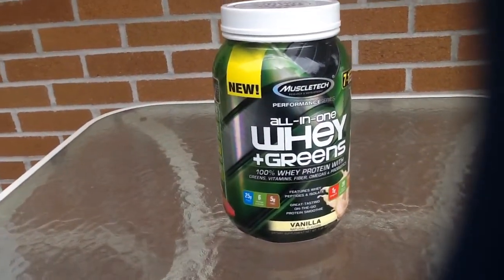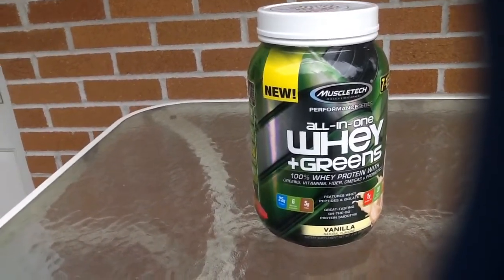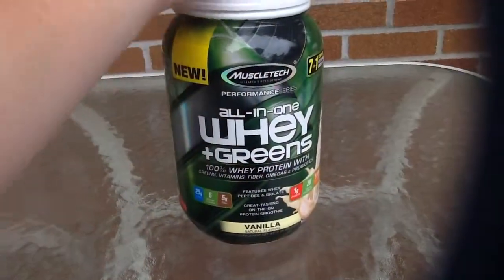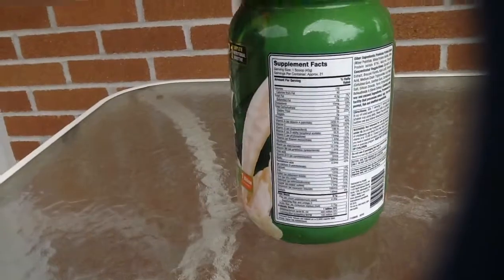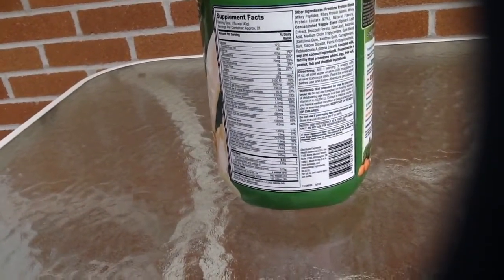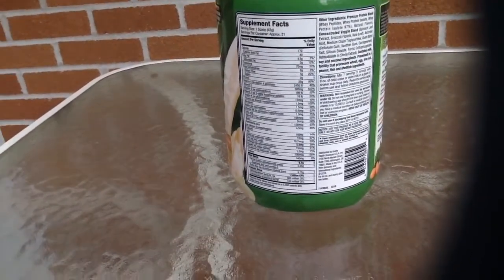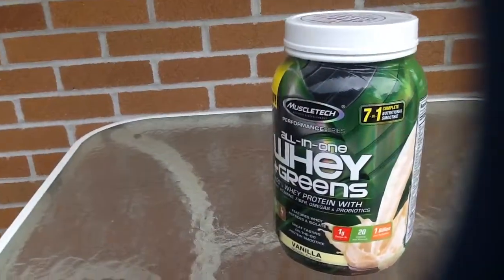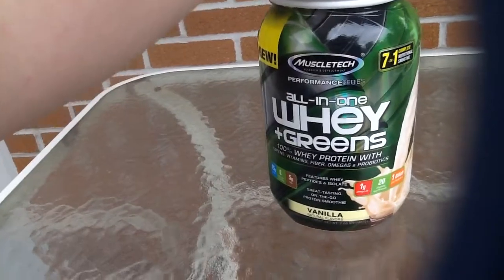If you're someone like me who doesn't get their greens in daily — I just don't eat enough vegetables — this is going to solve it right there. It only says to take it once, with 8 ounces of cold water or skim milk. It's pretty convenient to get everything in all at once that you usually don't take.